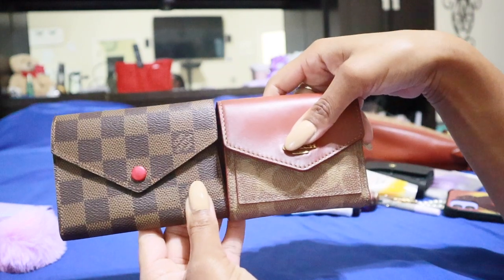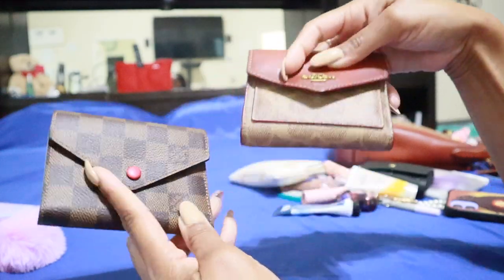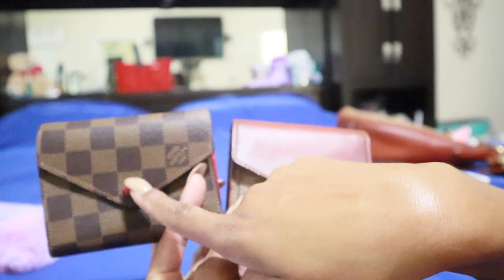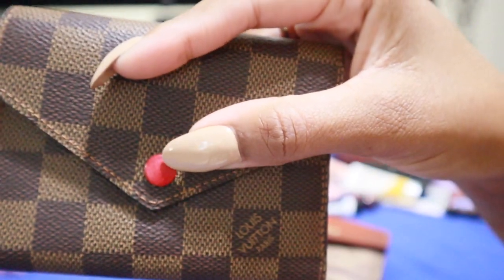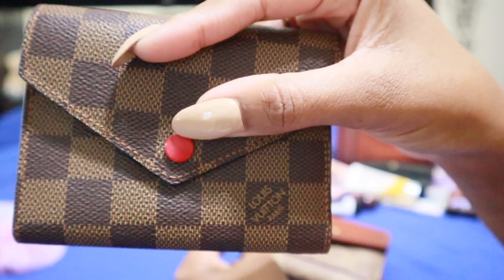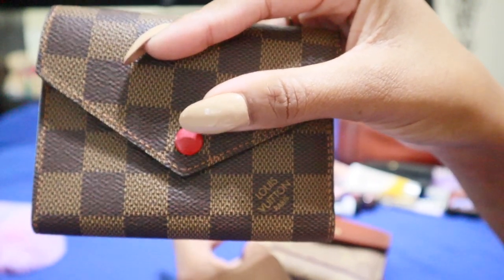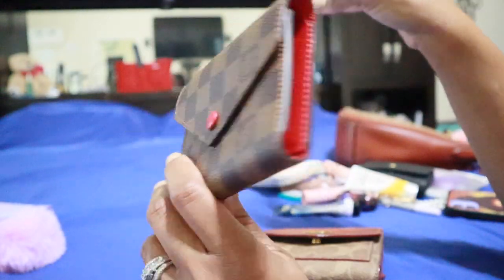They are essentially very compact and close in size, but the Winn wallet does have a smaller footprint. On the front, they both have that envelope closure — this one has the Coach logo on it, this one has the snap button. Now this snap button is leather, not brass or hardware, so it does peel. I did put a matte Sally Hansen clear nail polish over all three of my buttons because I didn't want them to tarnish.